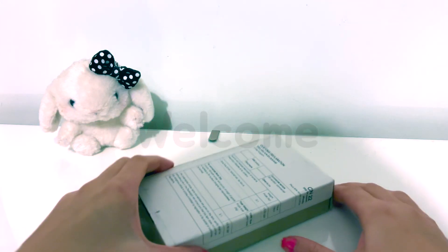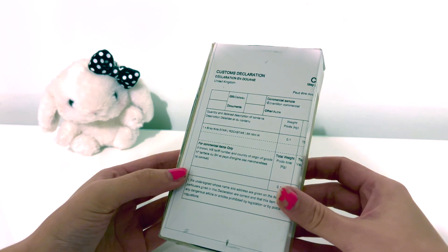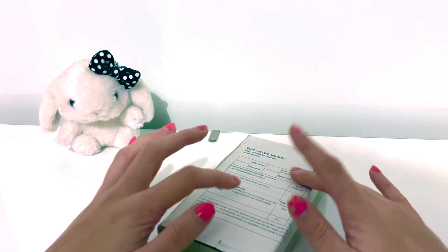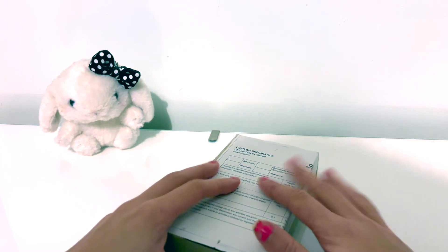Hey guys, welcome back to another video. I have finally got part of my Stray Kids Rockstar stuff. So this is my Nemo album — I'm purely curious what this is going to look like. Let's just get straight into it and open it up.